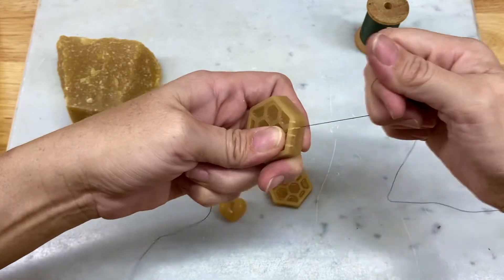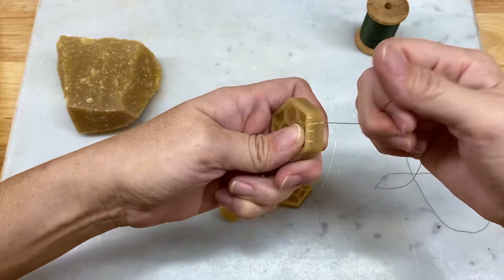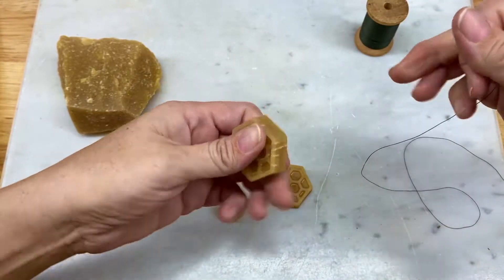You want to maintain some leverage. If you cut all the way through, that's okay too. You should get the ends pretty well.